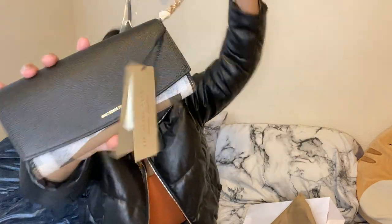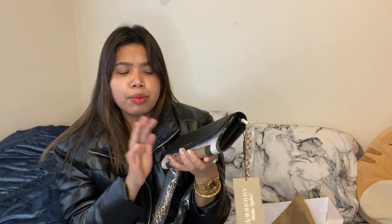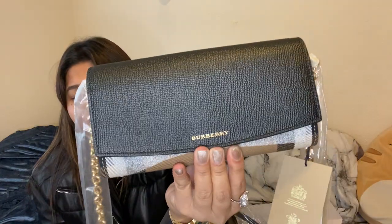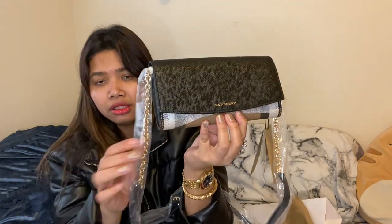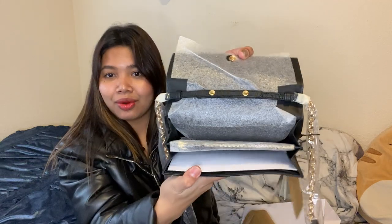So this is the Burberry Wallet on Chain. I got it in the calfskin leather — it's like a satin finish — and then gold hardware. Everything is brand new. I basically don't have time to unwrap so let's see the inside. Oh my god, everything is ready, so let's unwrap everything together.